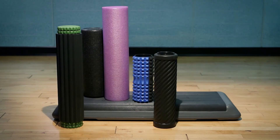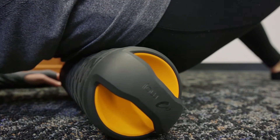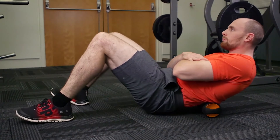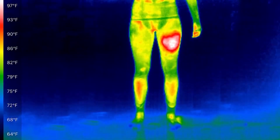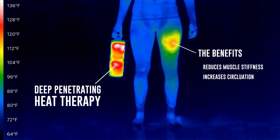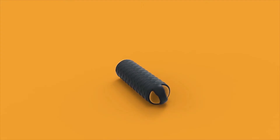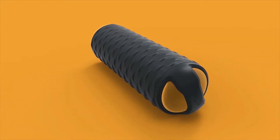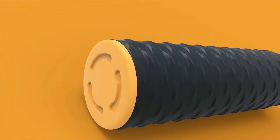Athletes have long used massage and heat therapies for warm-up and recovery. Foam rollers have become the massage tool of choice for athletes and active people. Here's the Moji difference: rolling stretches and elongates the muscles, which helps ease muscle tightness, soreness, and pain. Adding the power of heat therapy reduces muscle stiffness, increases circulation, and raises tissue temperature.